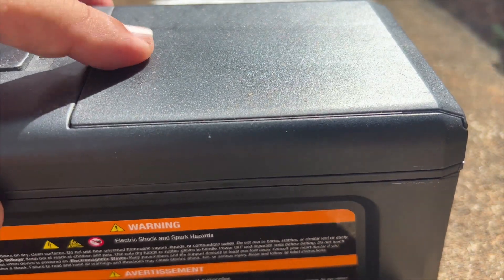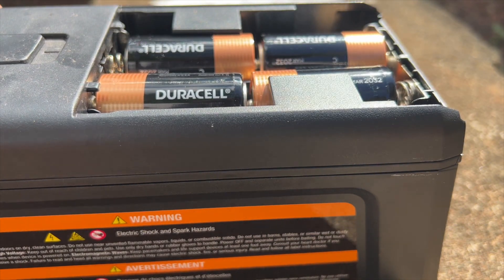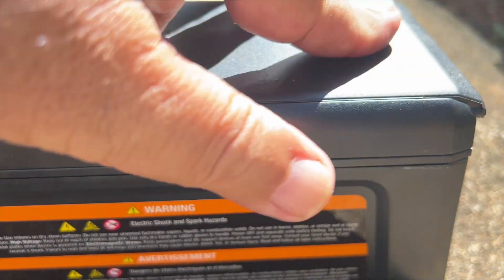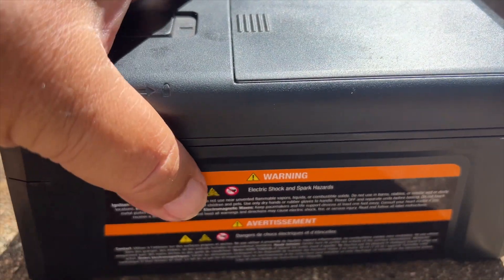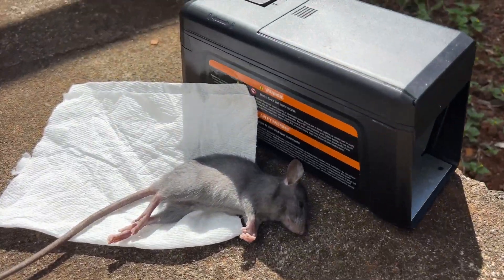Take off the lid and you have your four C cell batteries. There you go — proof is in the pudding.